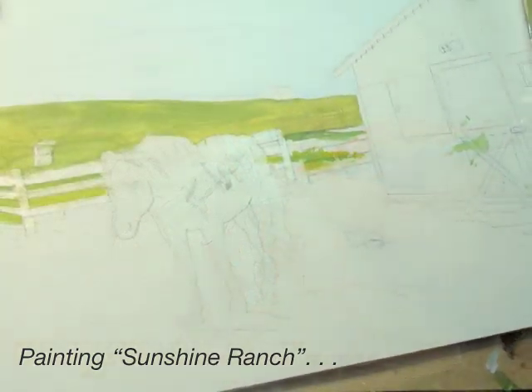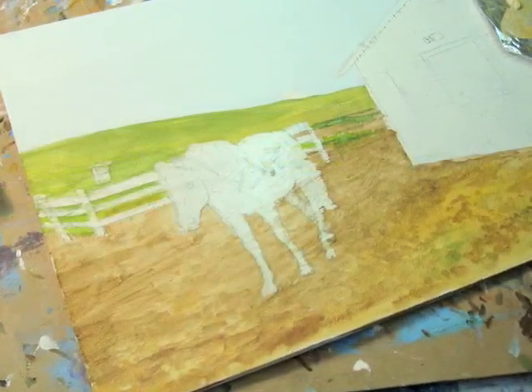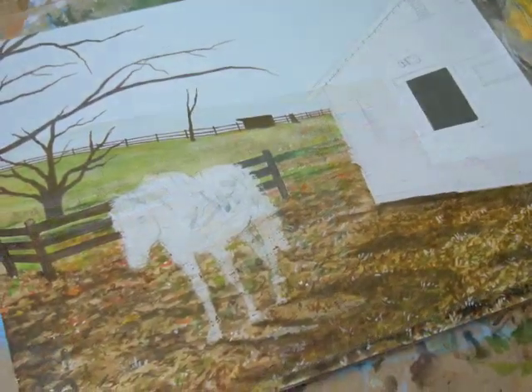Another horse. This is my friend Cynthia's 27-year-old horse, Laird. She was pretty happy that I painted her ranch.